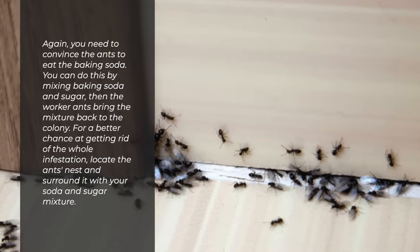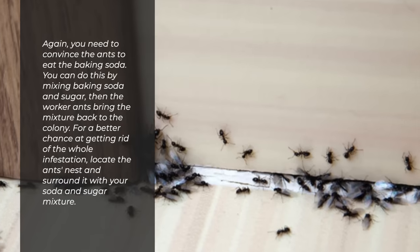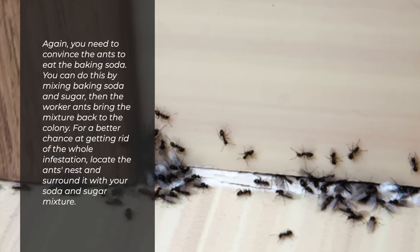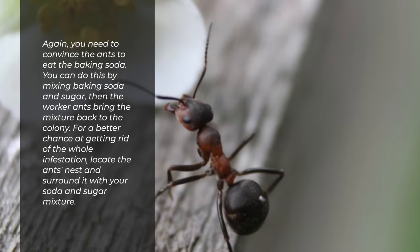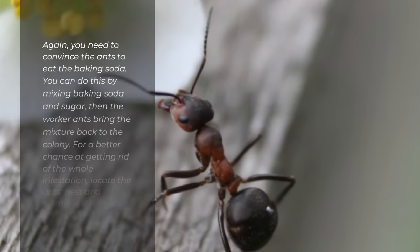Again, you need to convince the ants to eat the baking soda. You can do this by mixing baking soda and sugar, then the worker ants bring the mixture back to the colony. For a better chance at getting rid of the whole infestation, locate the ant's nest and surround it with your soda and sugar mixture.